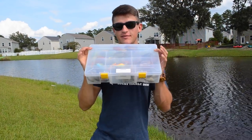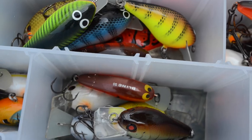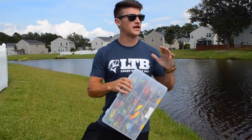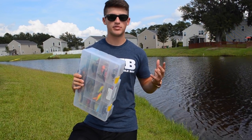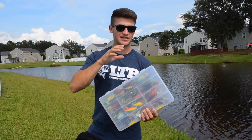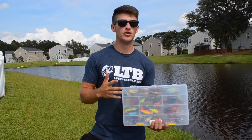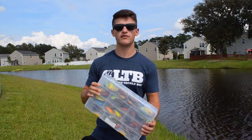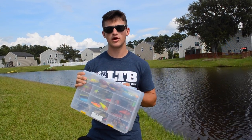Welcome to another video. Today I'm going to be talking about squarebill crankbaits. I was reading the comments and everybody's talking about Tackle Tuesdays — how I used to make them and how they got a lot of tips from those videos. So I'm going to start picking a bait around every Tuesday. It might not always be a specific series, but every Tuesday I'll try to keep something tackle-oriented. This week's Tackle Tuesday is going to be over squarebill crankbaits.